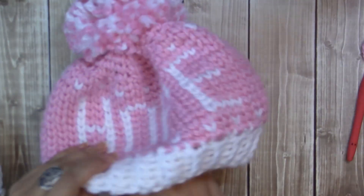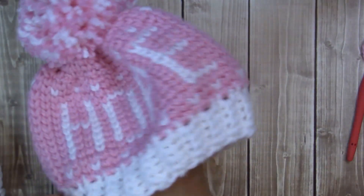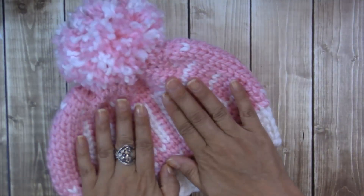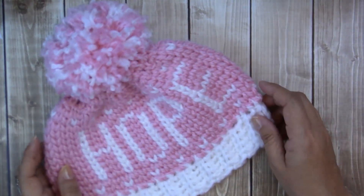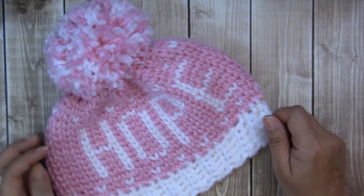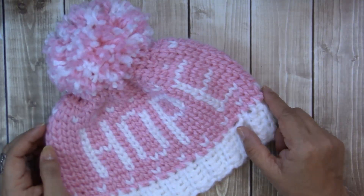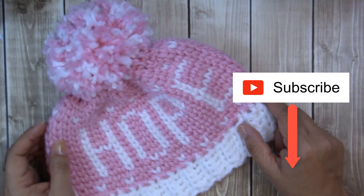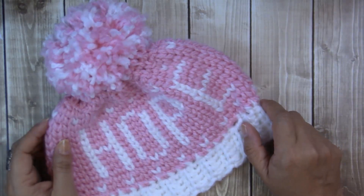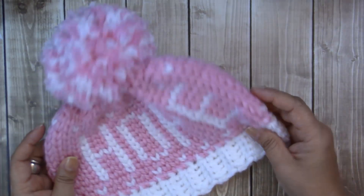That is it, guys! These beanies can be super, super addicting. I hope you enjoyed this video tutorial. If you have any questions, leave me a comment down below. I'll leave links to everything in the description box. If you haven't subscribed yet to my channel, go ahead and do so and click the little bell notification so you'll know when I make my next video tutorial. Thanks so much for watching and happy crocheting!